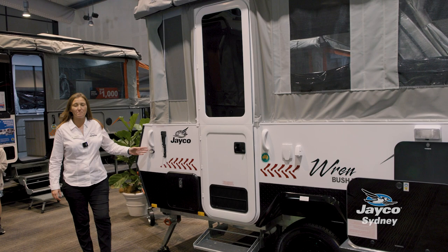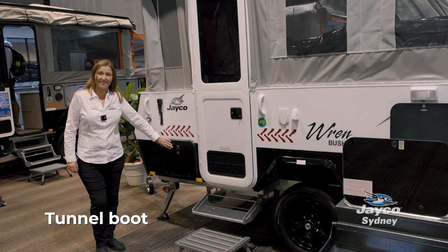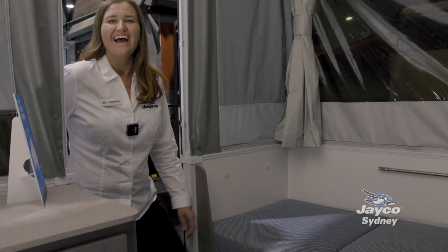For this Wrenbush Pack we've added on the optional extra of the bag awning. You've got storage here that you can access from the inside. Speaking of the inside, I can't wait to show you — come on in.